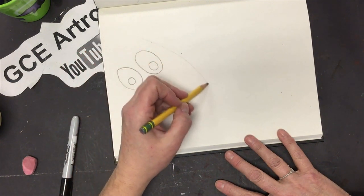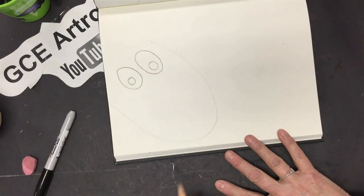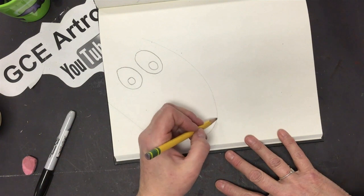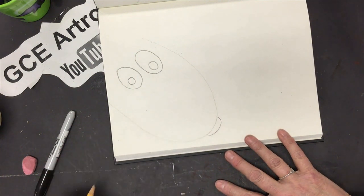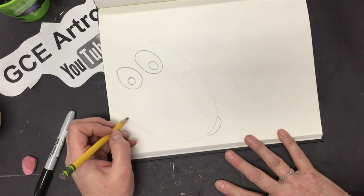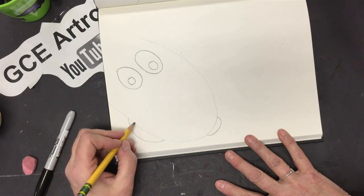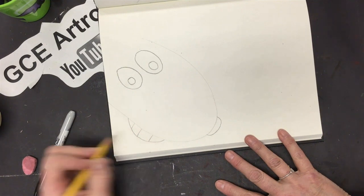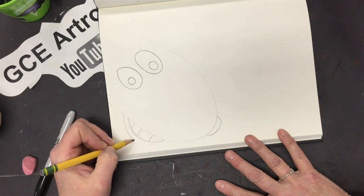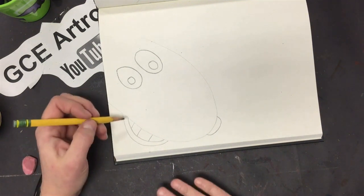Start above his eye, come down and around, then up — keep your arm up and move your whole arm. Now give him a little tiny nose down there. Make the reindeer look like he's smiling and showing teeth — put a little U-shape for the mouth and draw some straight lines for teeth. Then put another line right next to it like his lip.